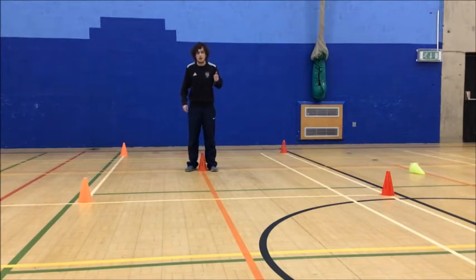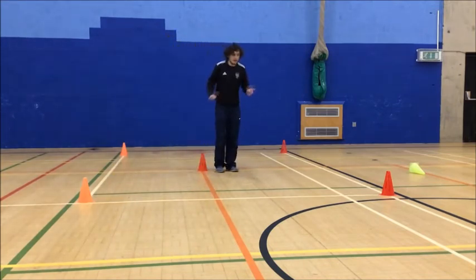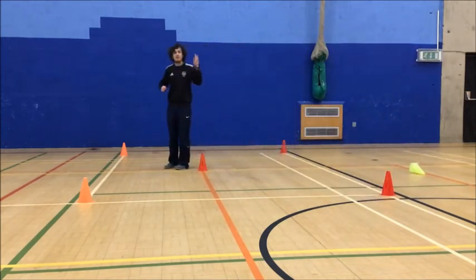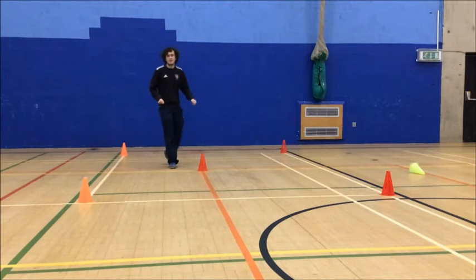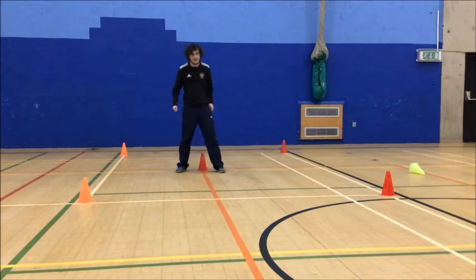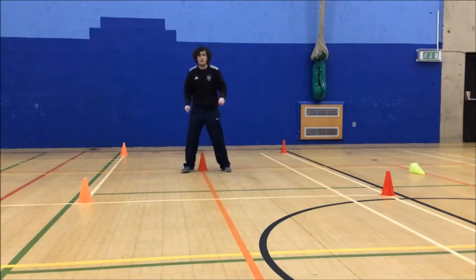Our three movements are: running around the cone and back to the middle; jumping — jump around the cone, back to the middle; and hopping — you can choose which leg you want to hop on, try and keep your balance as much as you can. We're going to do each movement for 30 seconds. Starting with running — just a recap: one, two, three, four. Okay, three, two, one, go!